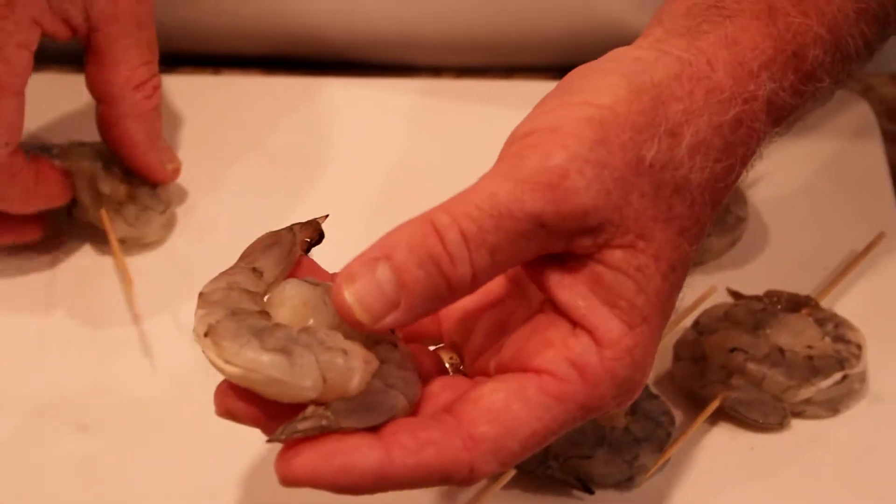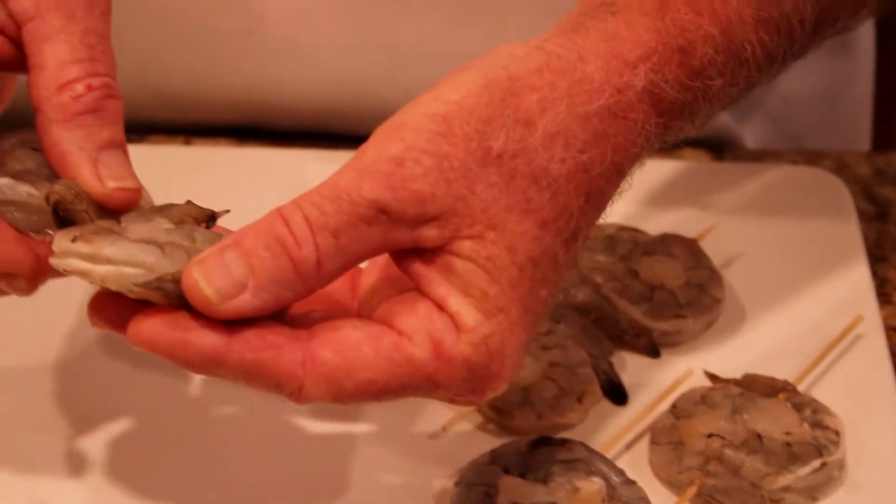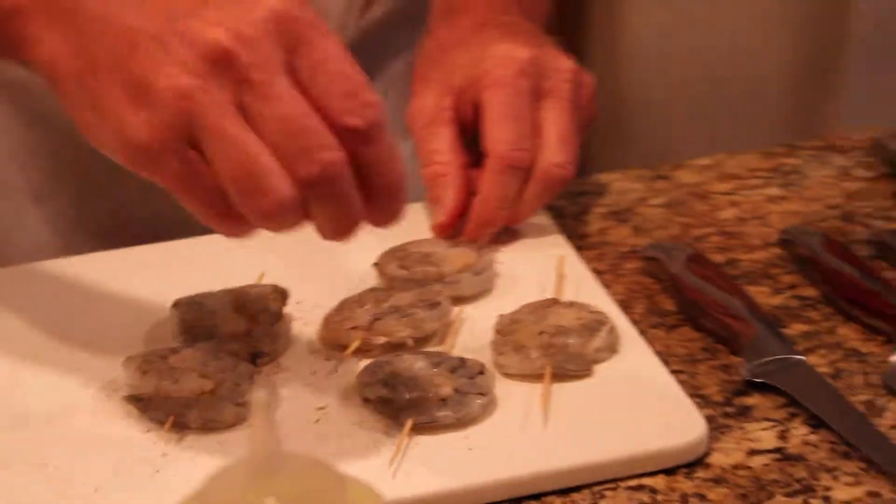We're going to start out with the shrimp appetizer. I'm going to show you a real sexy way to put these shrimp together on a skewer. Season your shrimp with salt, pepper, and a little essence.